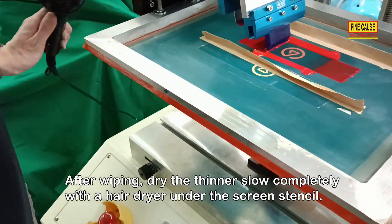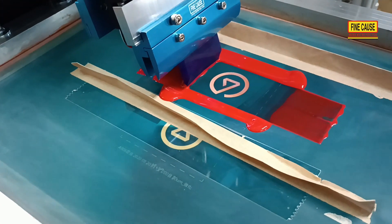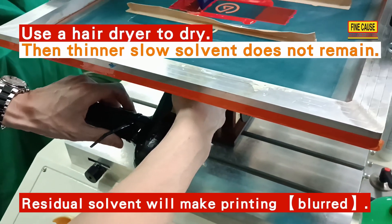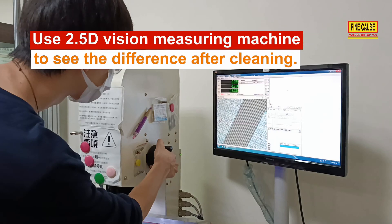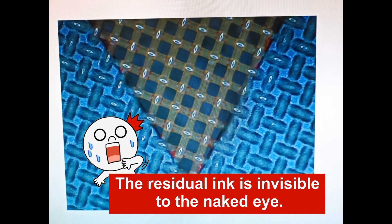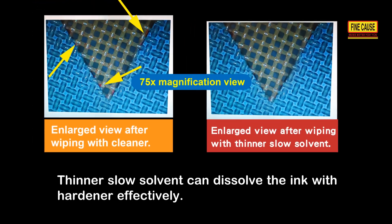After wiping, dry the thinner completely from the screen stencil using a hair dryer. Use a 2.5D vision measuring machine to see the difference after cleaning. Thinner's solvent can dissolve ink with hardener effectively.